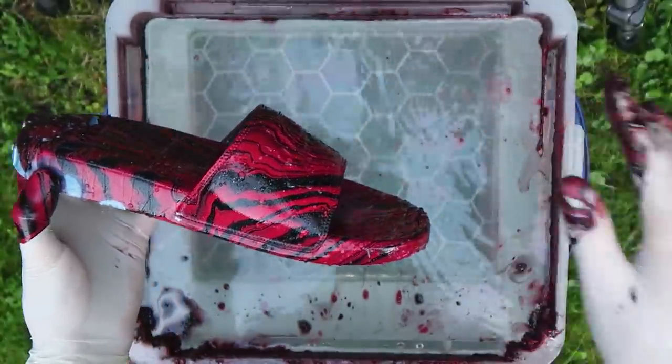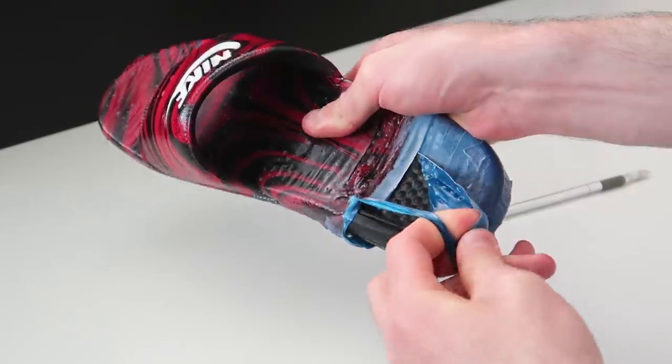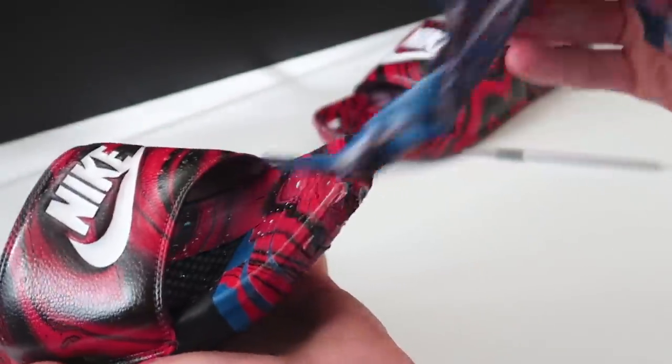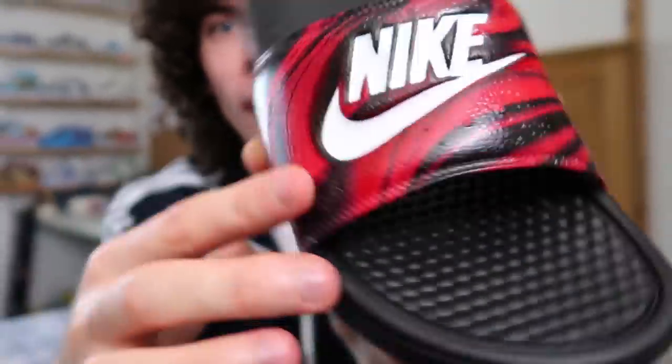I'll go ahead and put them to the side, and I'm going to come back, take the tape off, and show you what they look like completely finished. So this is what they look like completely finished — custom hydro dipped Nike slides. I think they turned out pretty fire. You got the black and red swirls going all the way around. If it wasn't September and it was still hot I would definitely wear them, but I really don't think there's gonna be a day hot enough to wear slides anytime soon — maybe I'll just wear them around the house or something.